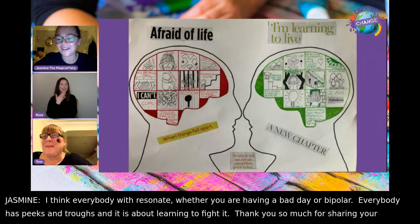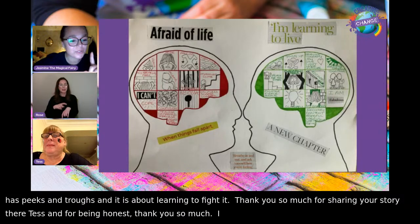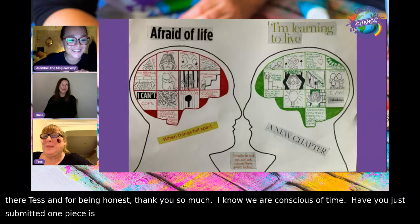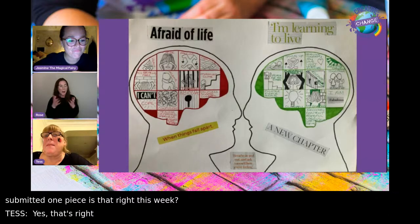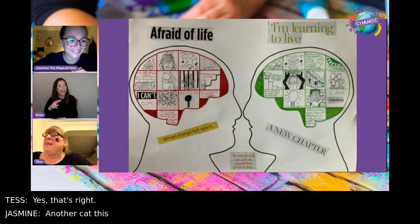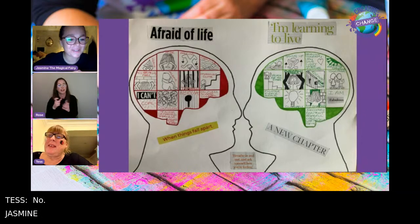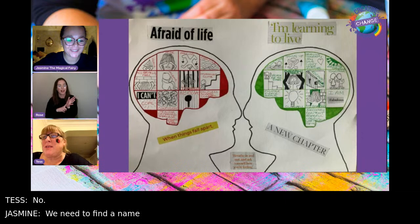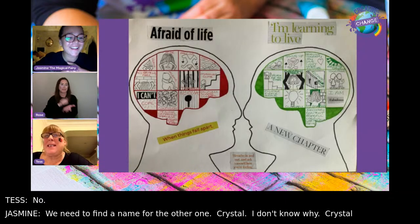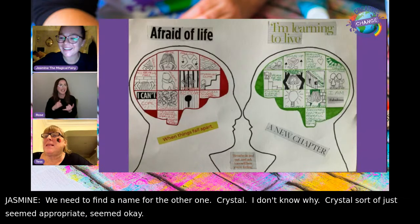Hannah returns. She confirms Tess submitted just one piece this week. Brief chat about naming a new cat — Tess suggests Crystal. Thank you so much, Tess.